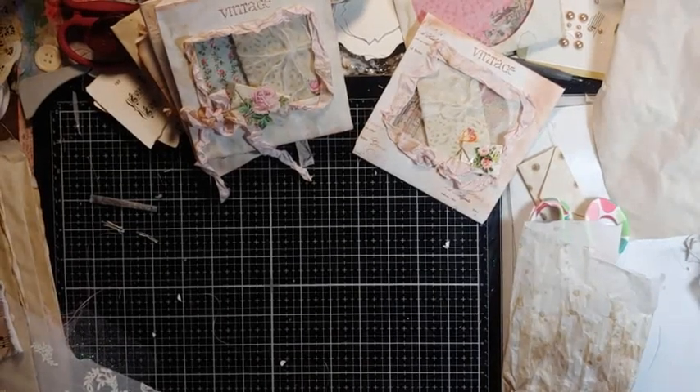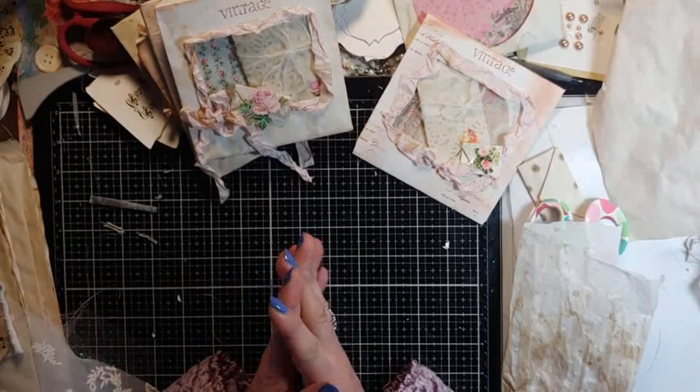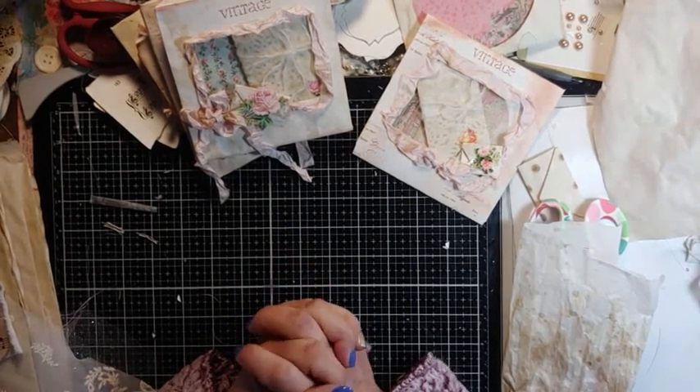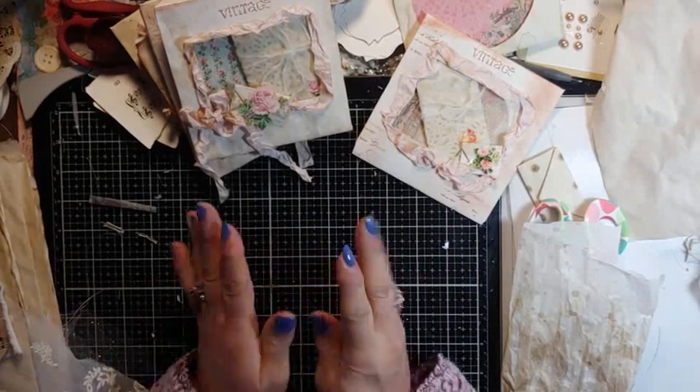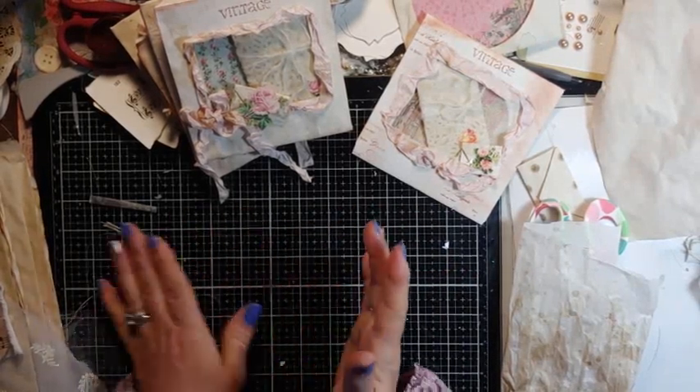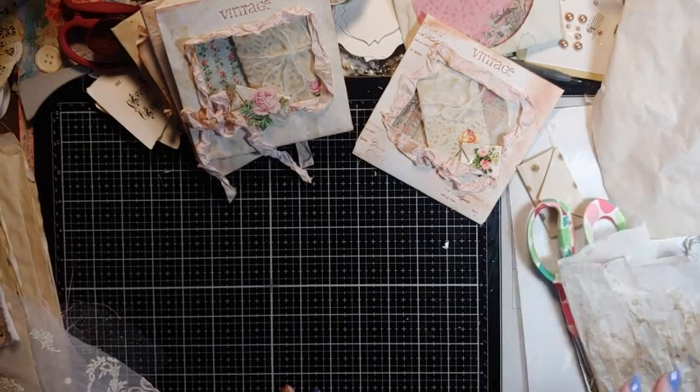Good morning, my crafty friends. This is Lori Girl on the Ridge. It's Wednesday morning. It's cold and rainy. I did my nails last night because the glue got me. I haven't really been doing much, but I figured I'm having my cup of coffee, so I'll just bring you along.